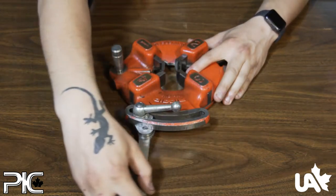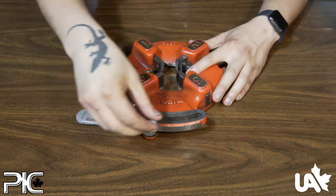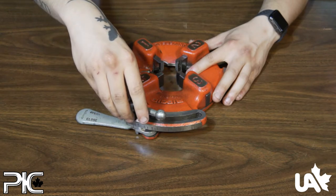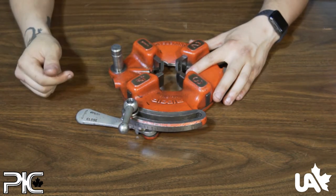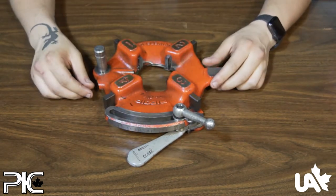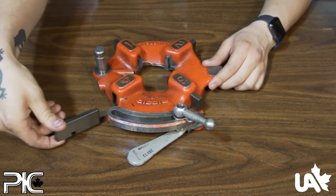Ensure the throw-out lever is in its open position. Loosen the clamp lever approximately three or four turns. Lift the clamp washer so it's out of the groove. Slide the clamp plate until it's in the fully open position. Now you can remove your dies.